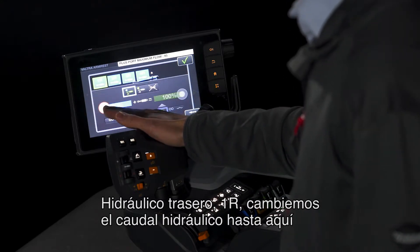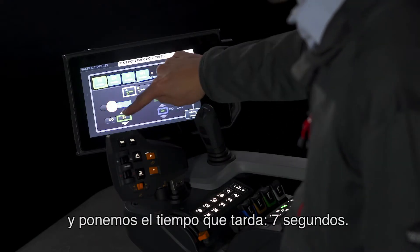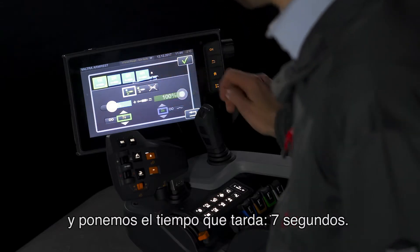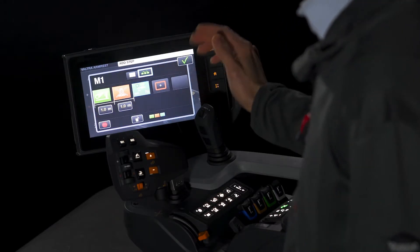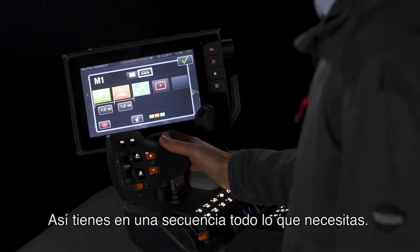Let's change the hydraulic flow down to about there and let's increase the amount of time it takes to seven seconds. There you have in your sequence everything saved that you need.